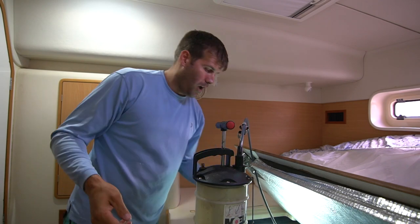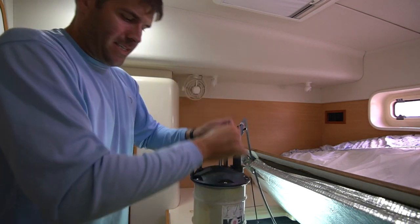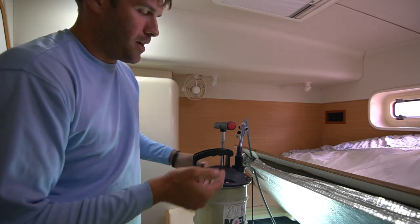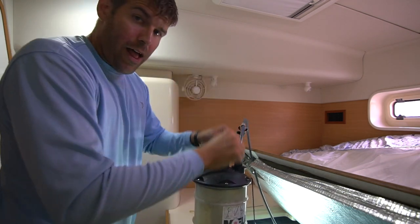It's definitely easier when the oil is warm, obviously, because it's gonna be thinner. When it's thicker it's gonna be harder for that oil to suck up out. Now as this gets a little more full, the less air that's gonna be in here, the less vacuum that I'm gonna have. So hopefully it'll get it all out.